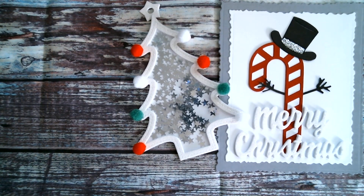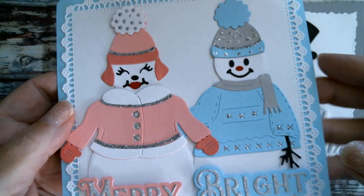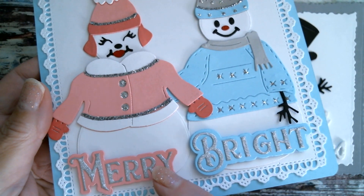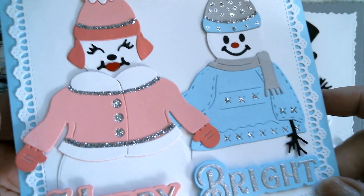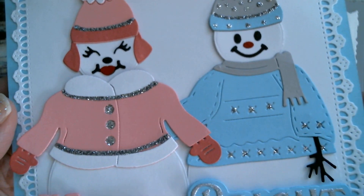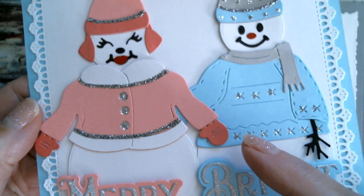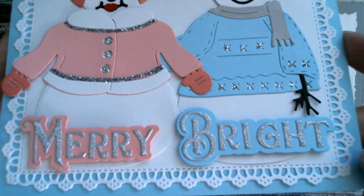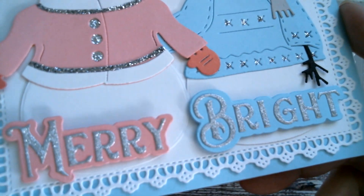My third one is the snowman characters. I've got the lady snow and the man snow. I think I'm going to call her Merry and him Bright, because they look merry and bright. Done in blue and pink, and I used stickles on them to give them a bit of sparkle. These snowmen sets come with jumpers, coats, and gloves. She's got her earmuffs and her hat on, because it must be extremely cold — and it is quite chilly here at the moment.